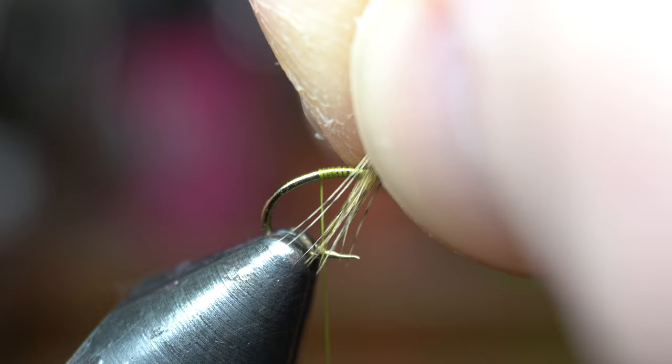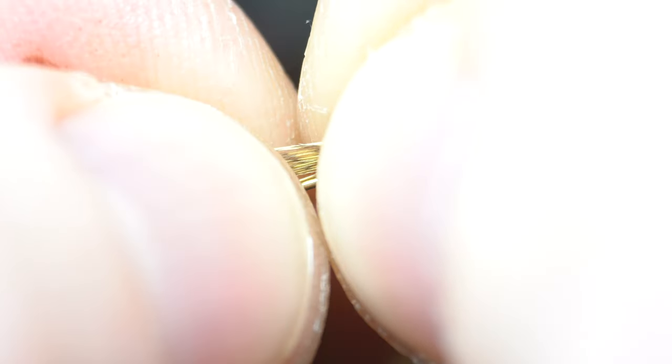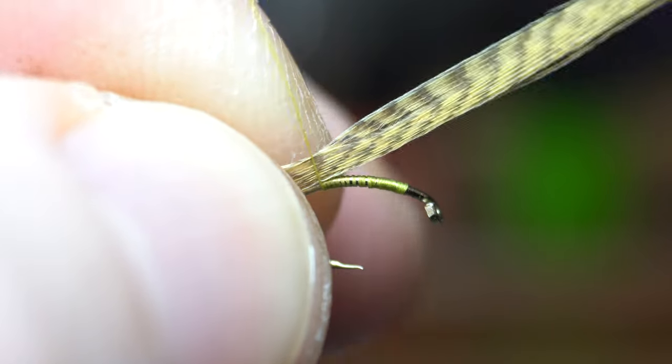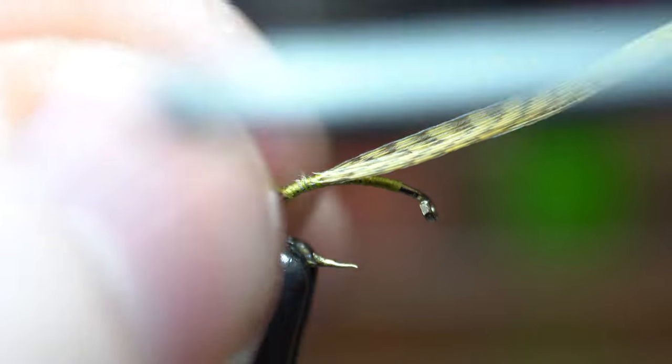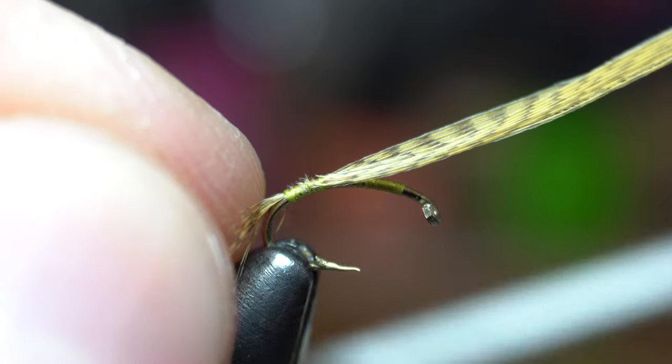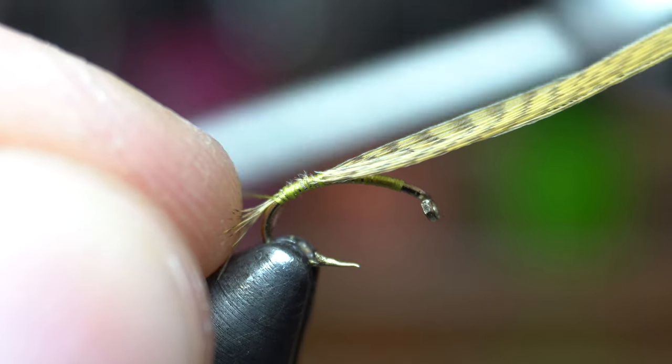Measure out the tips to about a hook gap length, then tie this in so that length is sticking out the back of the fly. You really want to tie these deep into the bend, and this can be tricky to keep the fibers from rotating on you. Just keep stroking them straight out while tying.